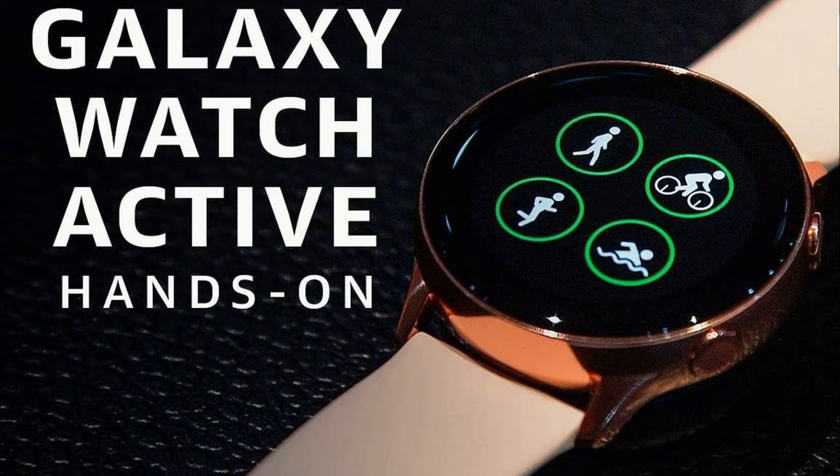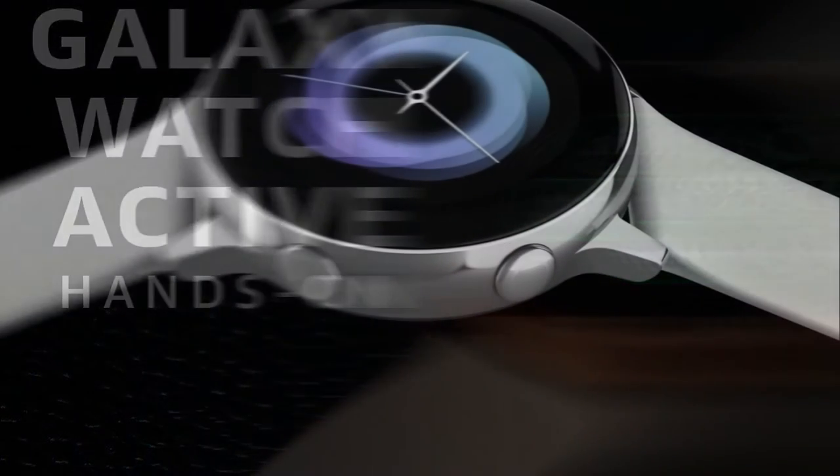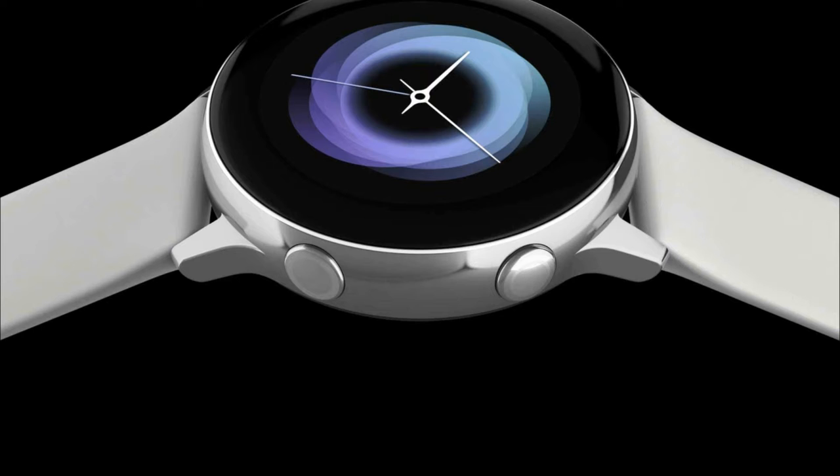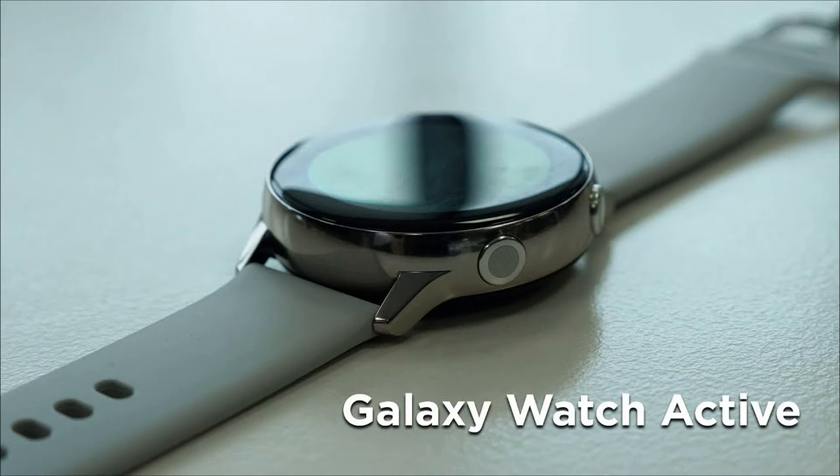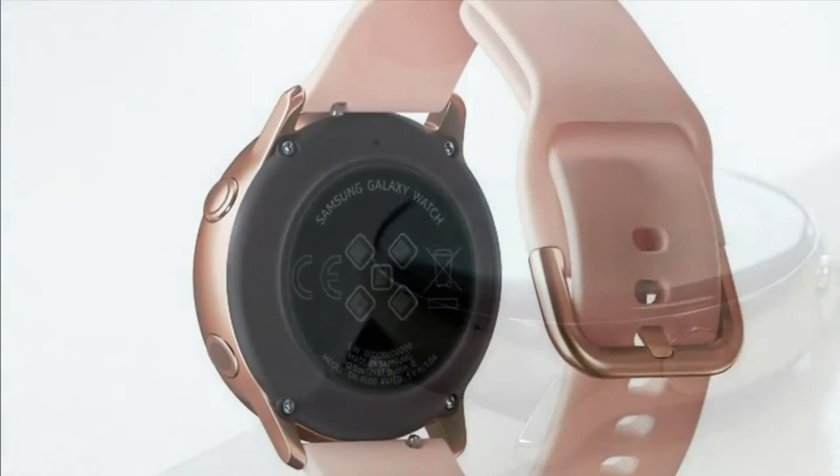Galaxy Watch Active updates the existing flagship line of watches from the company. The novelty is visually different from its predecessors, primarily in the absence of a swivel bezel, which was used in previous models to control the device.